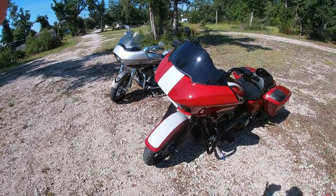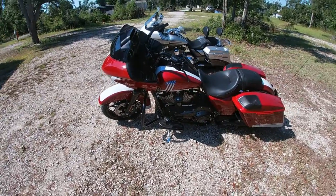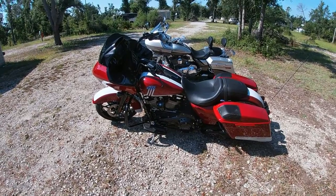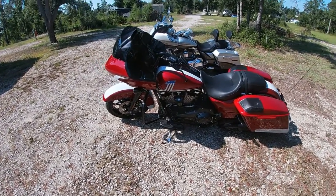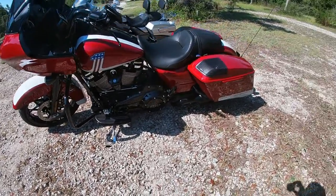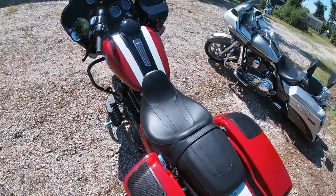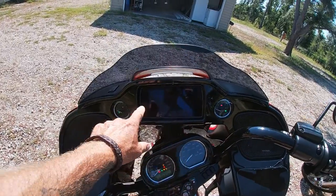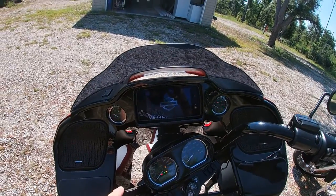This right here is a 2020 limited edition Harley-Davidson Road Glide. They made only 800 of this bike. They made 1,600 total. Each dealership got a red one and a blue one. We bought the red one — it's for Christy. It comes with the 114 engine, a Rockford Fosgate stereo system that is just jamming, and the infotainment stereo system.